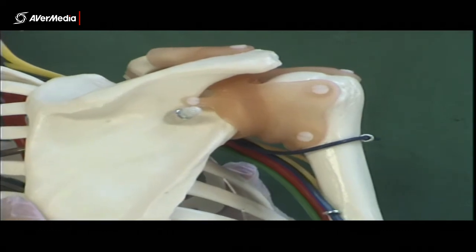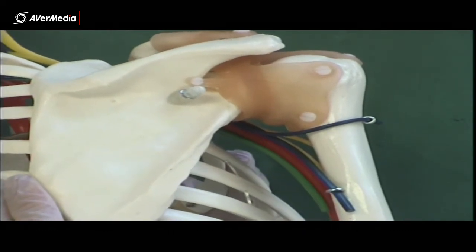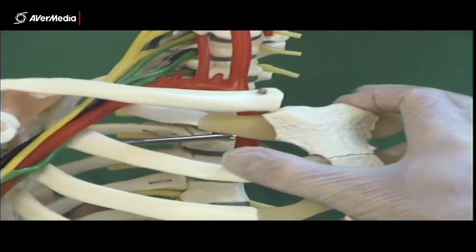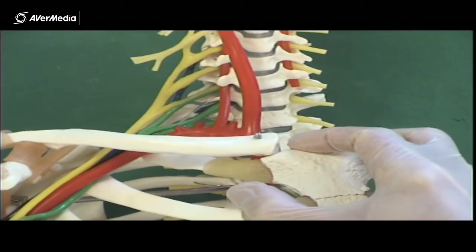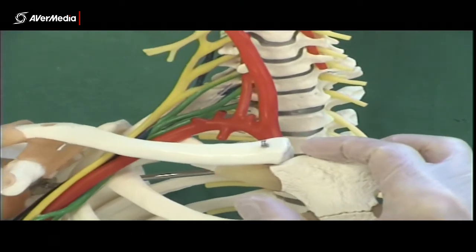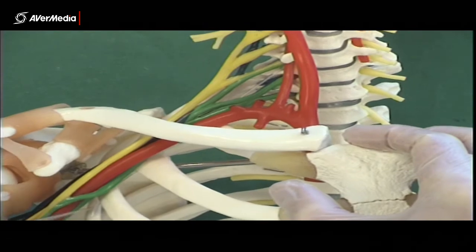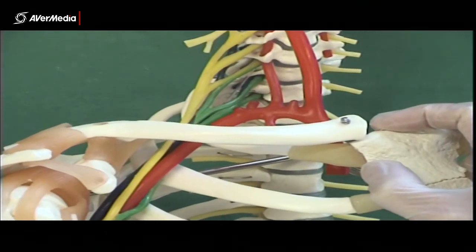That's what this model is brilliant for — finding those five major branches and the cords. You can see the roots, trunks, and divisions on it; they're not absent. But this model is particularly useful for finding the cords around the axillary artery and then the five major branches that come off them.